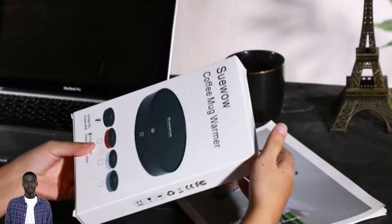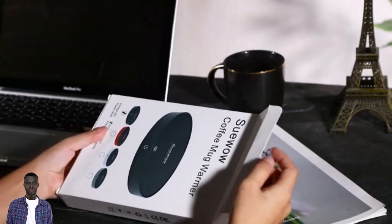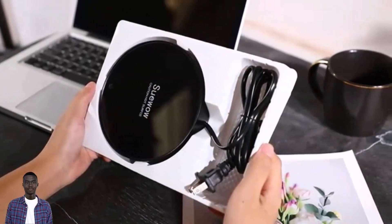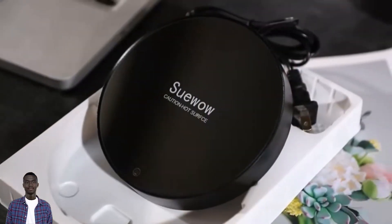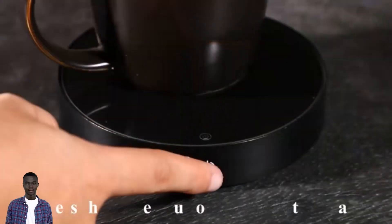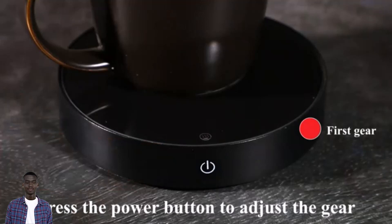If you're a tea or coffee aficionado, then you know how important it is to have your drink at the perfect temperature. The Soo Wow Coffee Mug Warmer allows you to do just that. This innovative mug warmer features three temperature settings to keep your hot drinks at the perfect temperature for longer periods.